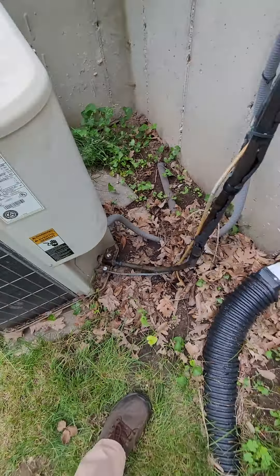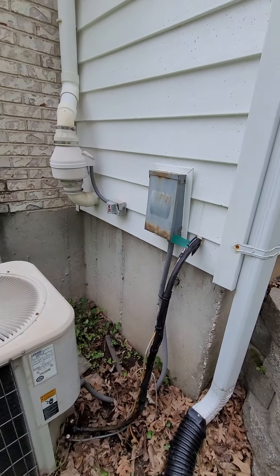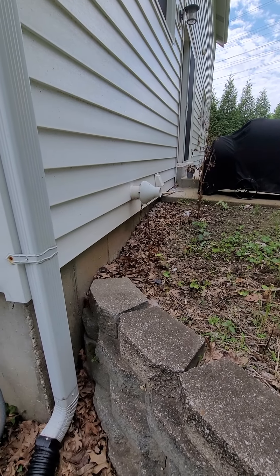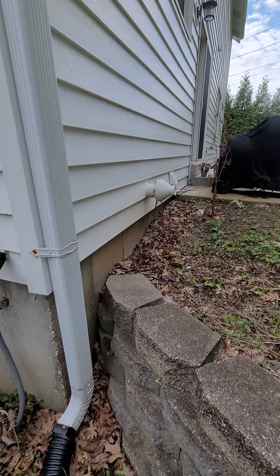There's your line set. The insulation is gone. There's your disconnect. And there's your exhaust for your furnace, currently coming out of the house.